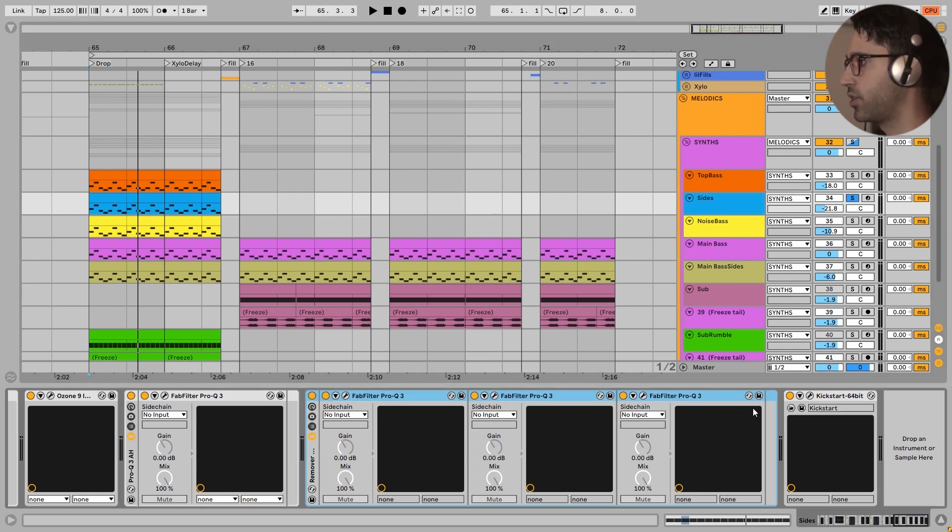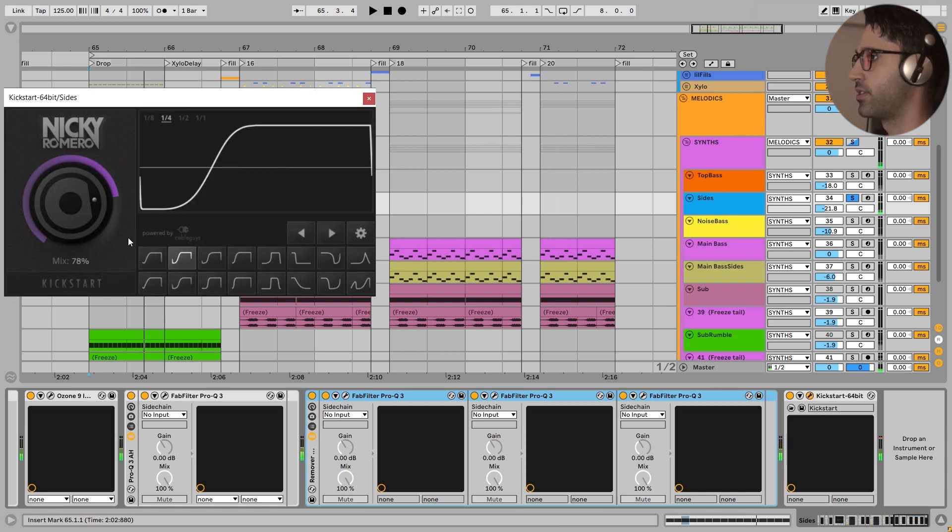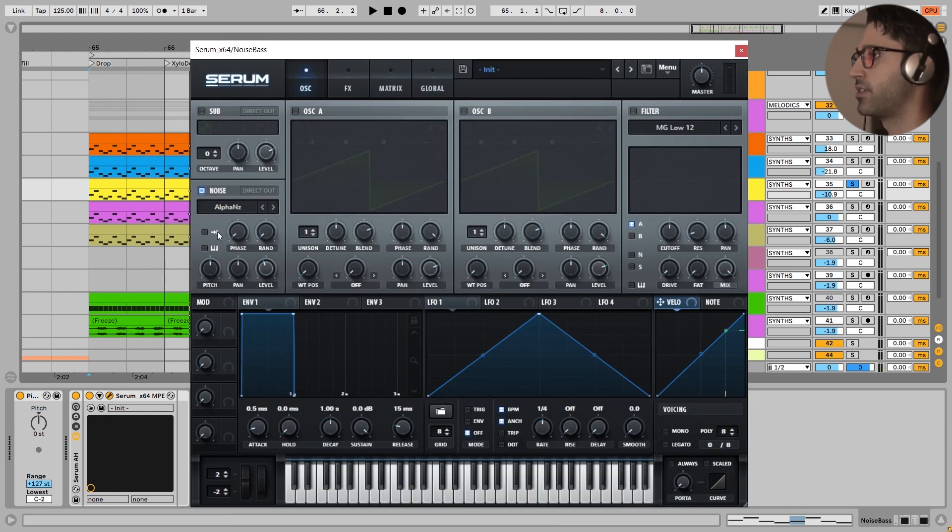After that here is my rack that I explained in my other tutorials - with three EQs I'm taking out all the mono information from this sound so we have it just in the side part of the mix. After that, just the sidechain. The next layer is very simple, just a simple noise with a sidechain at the end of the chain. Here I decided to use the noise oscillator in Serum with Alpha Enzy - a very simple noise.